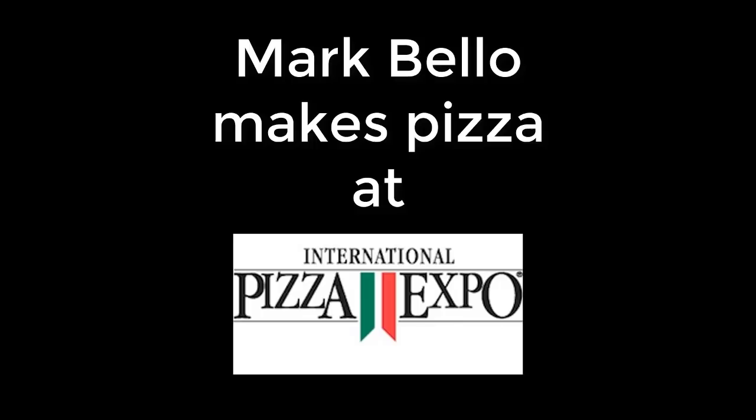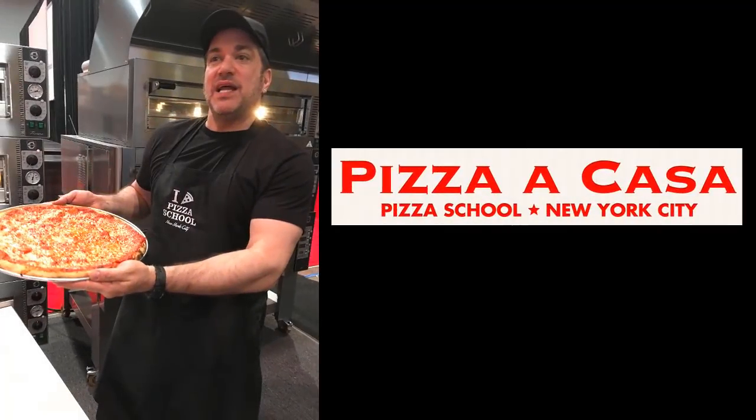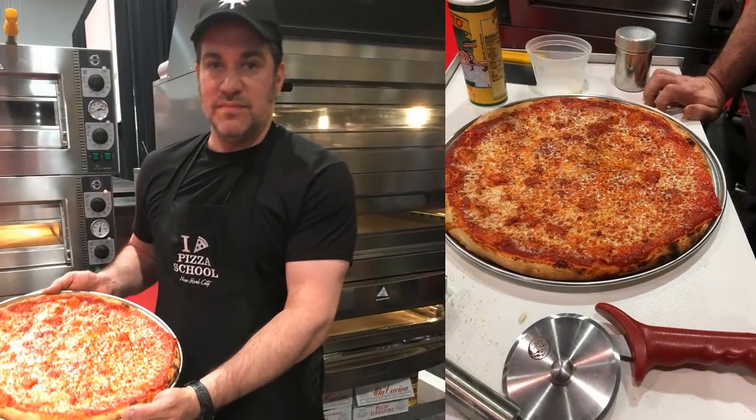In this video, Mark Bello of a Pizzacasa pizza school demonstrates the art of pizza making. This video is recorded at Pizza Expo. Mark made the dough in his hotel room. For more information on Mark, I'll link above to a video interview with Mark discussing a Pizzacasa. A Pizzacasa means pizza at home. Here's Mark making pizza.